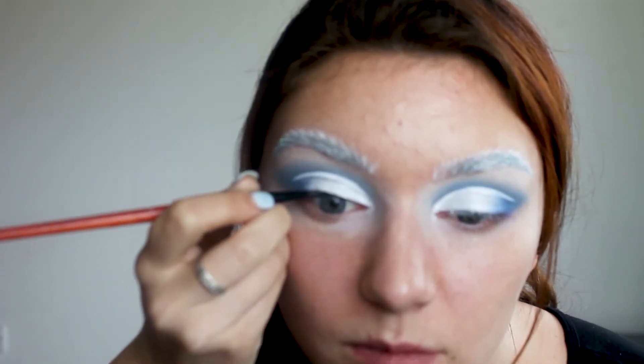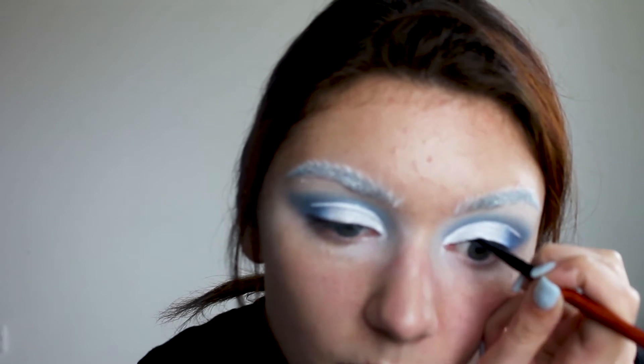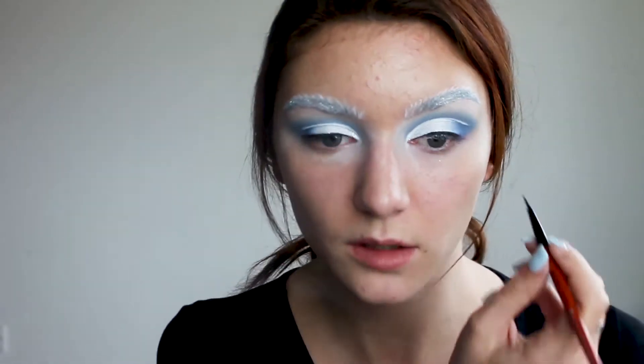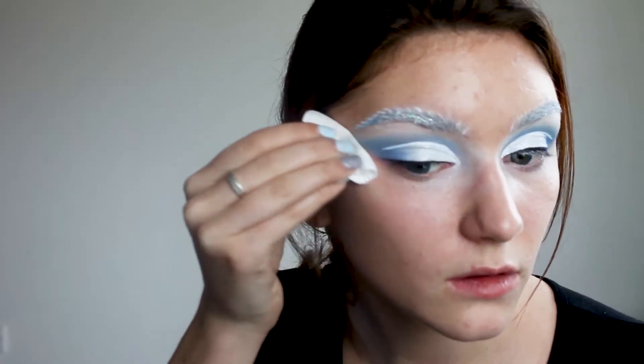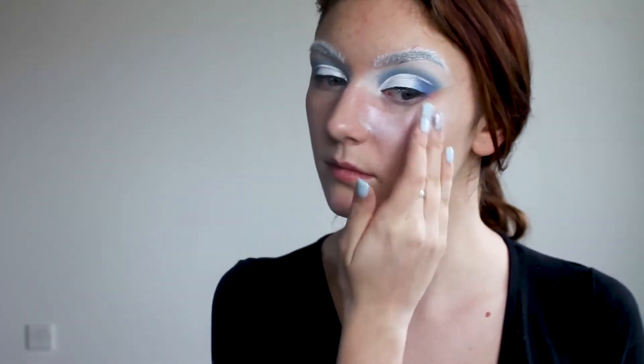I'm applying a bit of black eyeliner to my upper lash line — I'm terribly sorry for the focus. When I'm done I'm cleaning my outer corners with a cotton pad.